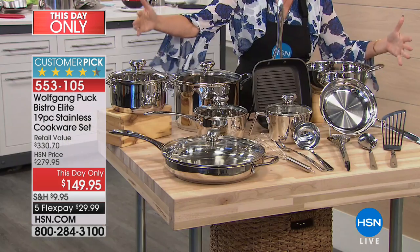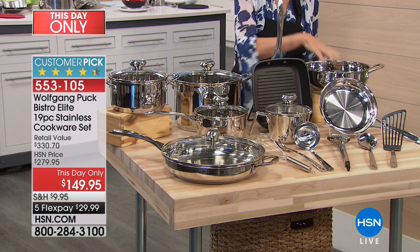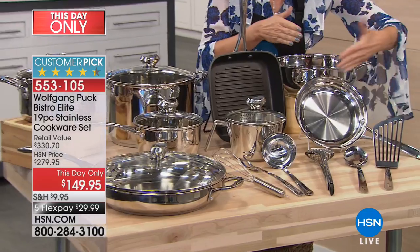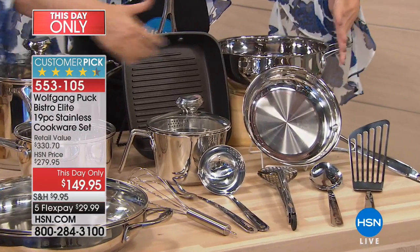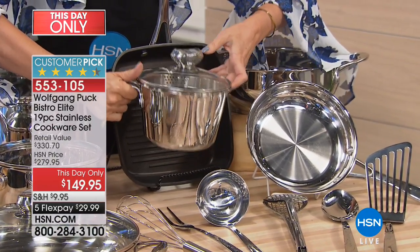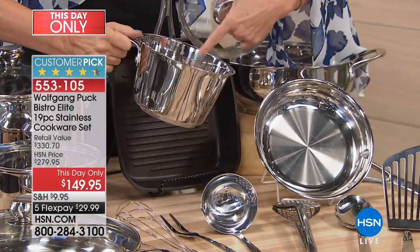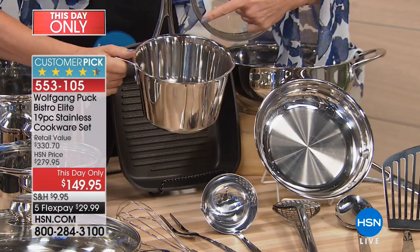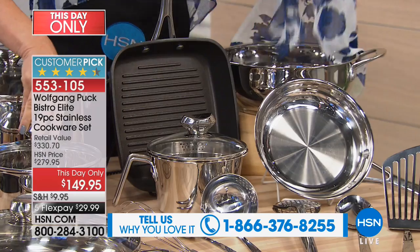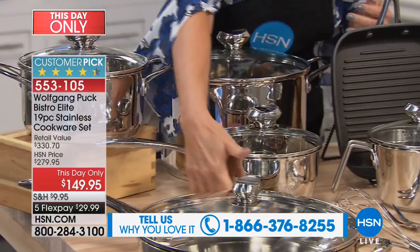This is going to be the ultimate set. Let me go back and show it. Starting in front — eight-inch omelet pan. This is your cook and stir, a new piece to the Wolfgang Puck collection that has become one of the best sellers. You can boil things in it, make things in it, bake in it — it has a pour spout and a colander lid. Right here your two-quart saucier, which serves as your saucepan as well because of that really deep, high-style design.